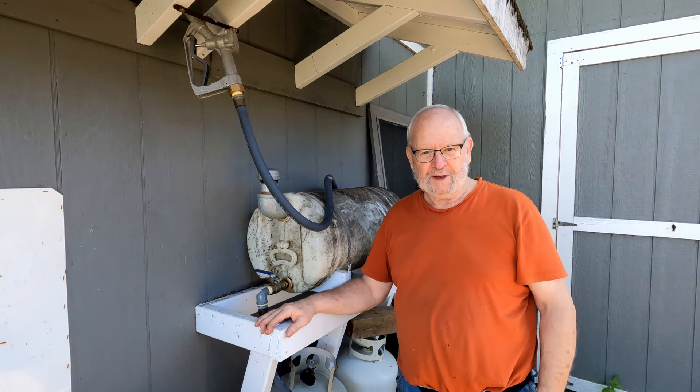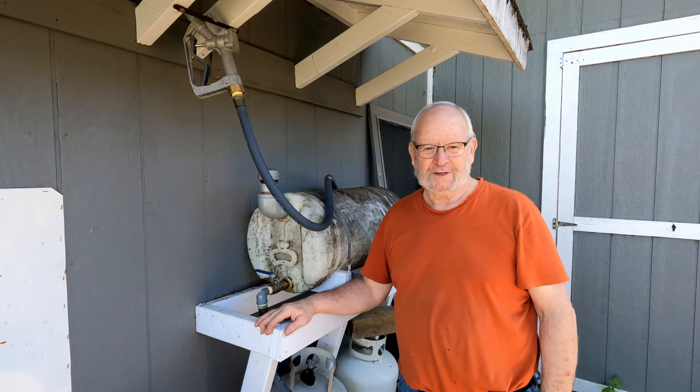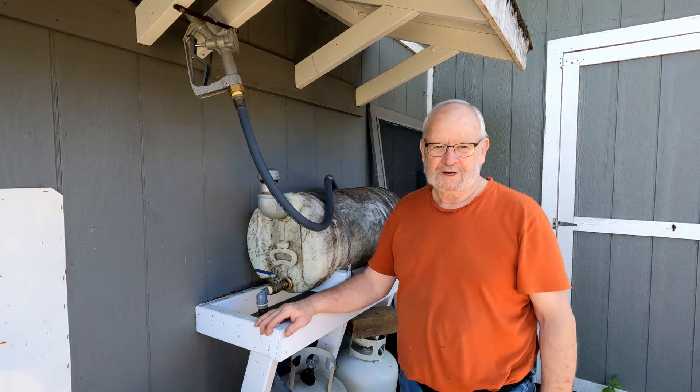How is she going boys? Mike here. Welcome back to Grampie's Workshop. I like it when you drop by the shop. Thank you very much.